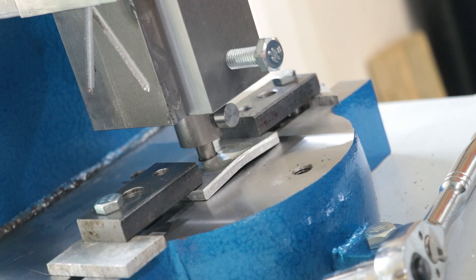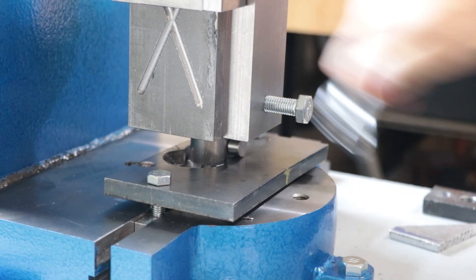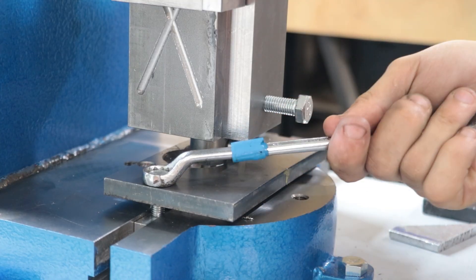Okay, so that was probably to be expected — I'm sure everyone saw that coming. Let me try a better method of holding everything in place. I think some sort of cover plate that goes on top of it should work quite well.